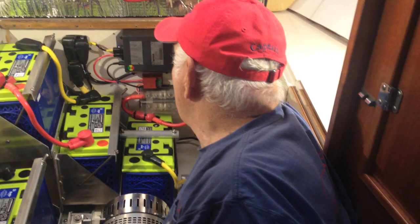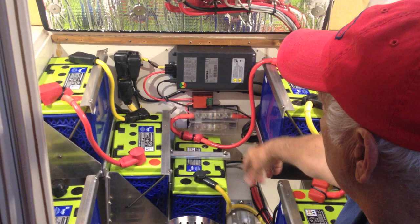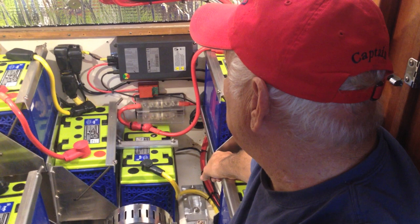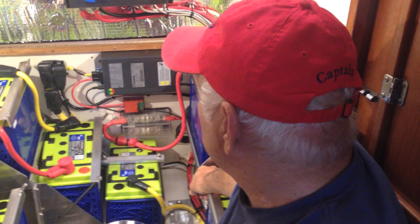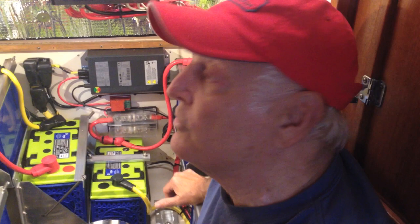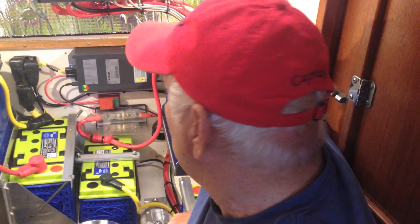This is the shore power charger right here. We put in the smallest charger we could get, actually. It charges everything up in about four or five hours. We chose a small charger because it was basically charging overnight, so we didn't really need a big charger — it fit in there really well.